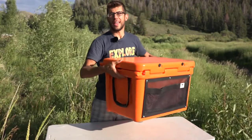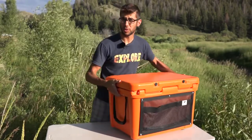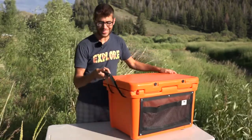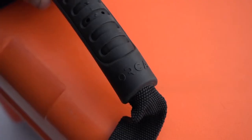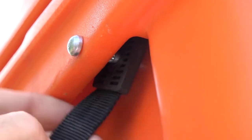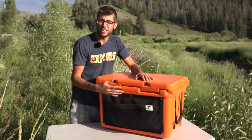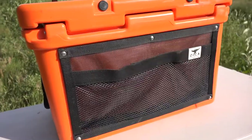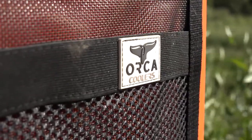The cooler features handholds on either side to easily pick it up with one person, but it also features extended handles with a nice rubber grip that's actually firm — really great for carrying it with two people once it's fully loaded. On the back side of the cooler, there's a pocket for additional storage, great for throwing your keys and things like that when you take the cooler out to the beach or wherever.